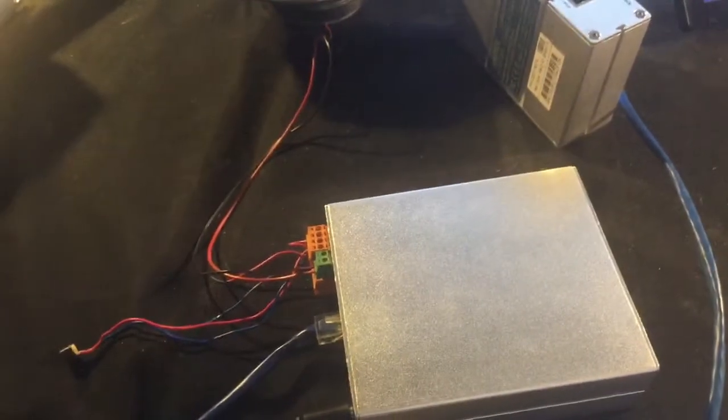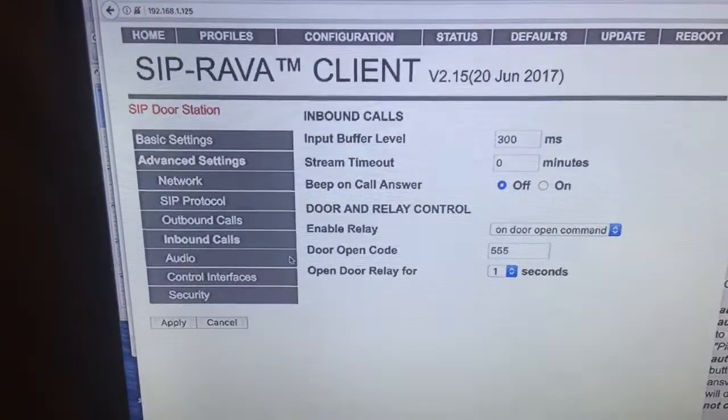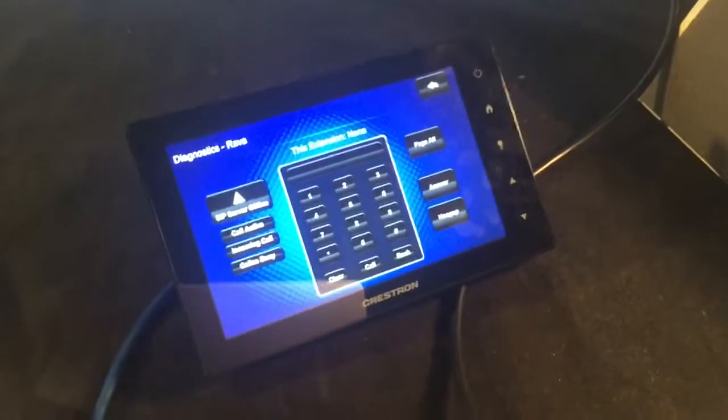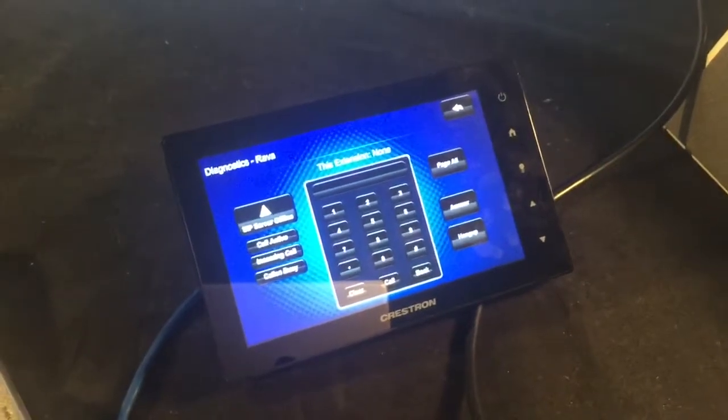What I'm going to show here today is a Barracks device running the SIP RAVA client — firmware that allows you to bring another device into RAVA communication with the Crestron RAVA firmware and panels.